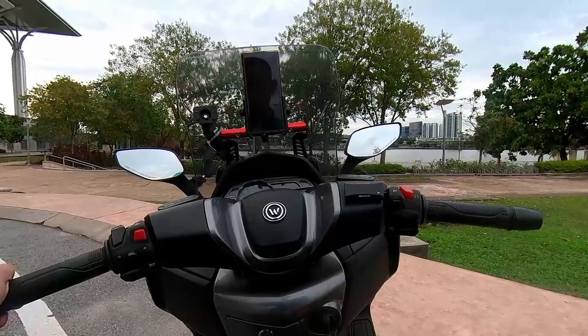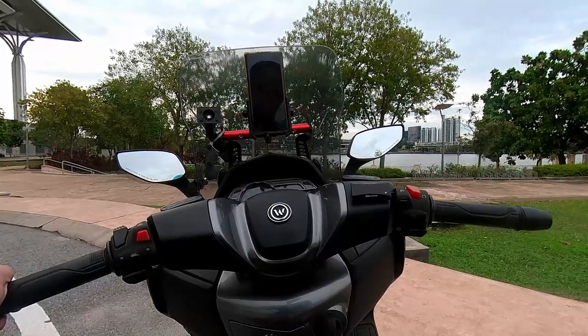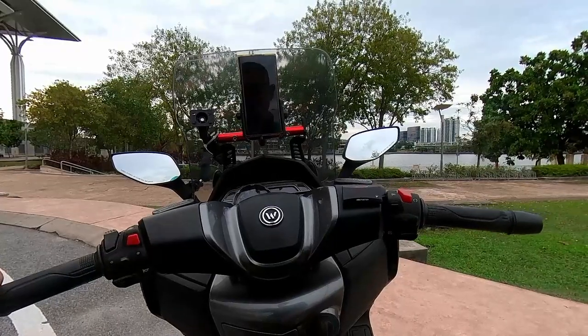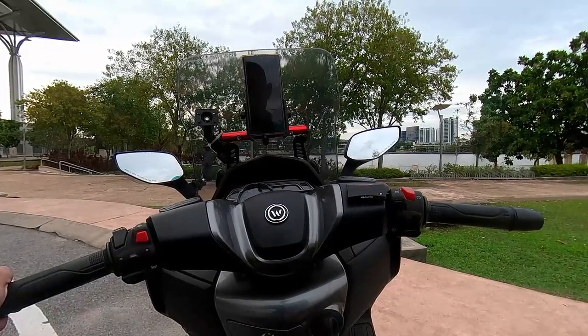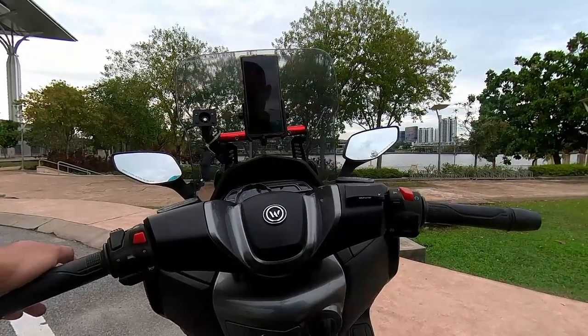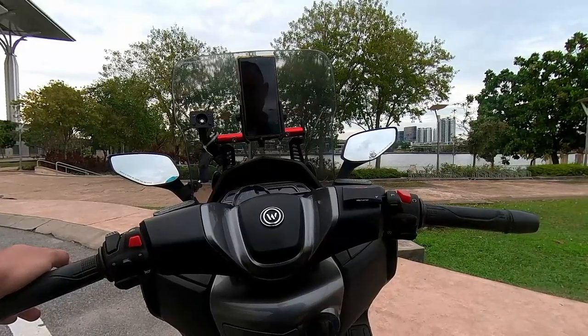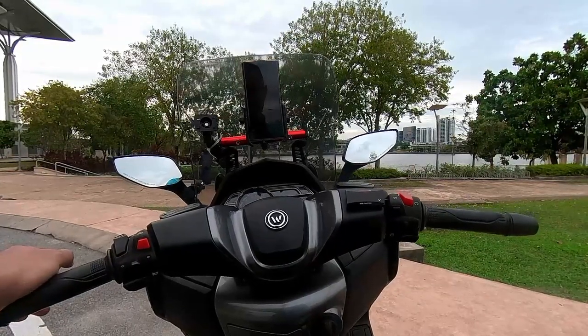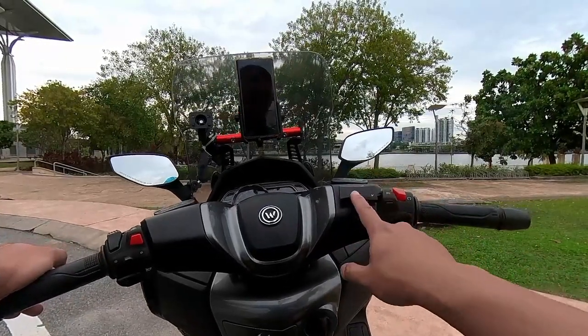Tuan-tuan dan perempuan, hari ini saya akan sharekan sedikit mengenai voltmeter dan juga penggunaan braket dan juga holder untuk telefon bimbit pada motor WMOTOR RT3 ini. Yang pertama sekali saya ingin menyentuh mengenai voltmeter.